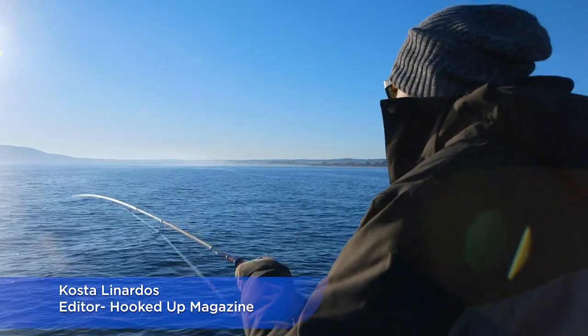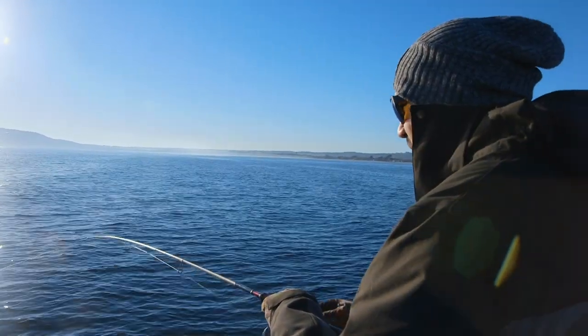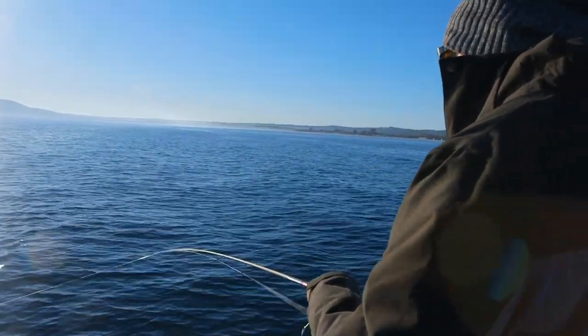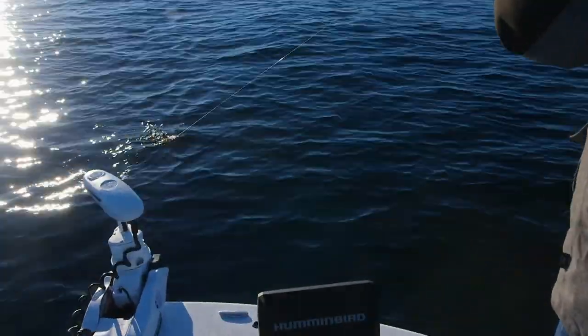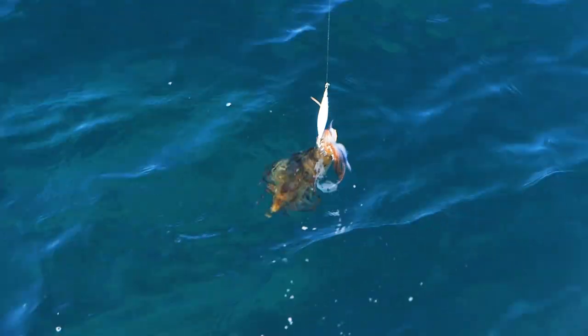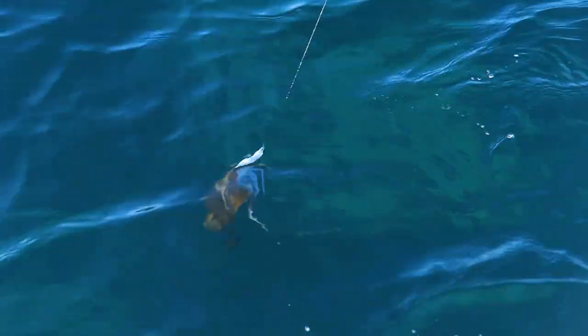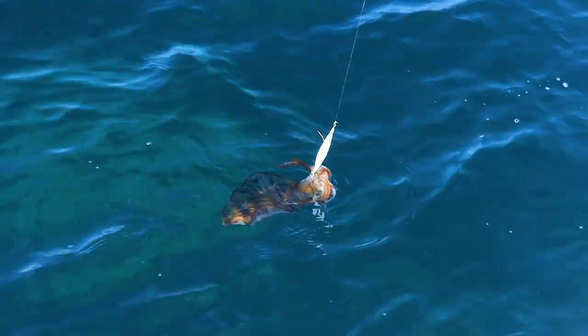Got on to a better squid here, third squid for the morning. I actually moved spots. One thing about winter is you obviously get quite a bit of rain. We have had rain recently up until the past few days, and all these areas along the Mornington Peninsula into Port Phillip Bay drain out a lot of fresh water. So your inshore grounds get a lot of fresh into them and the squid don't really like it. So I've moved out to seven and a half meters and you start to get a little bit better sized squid.